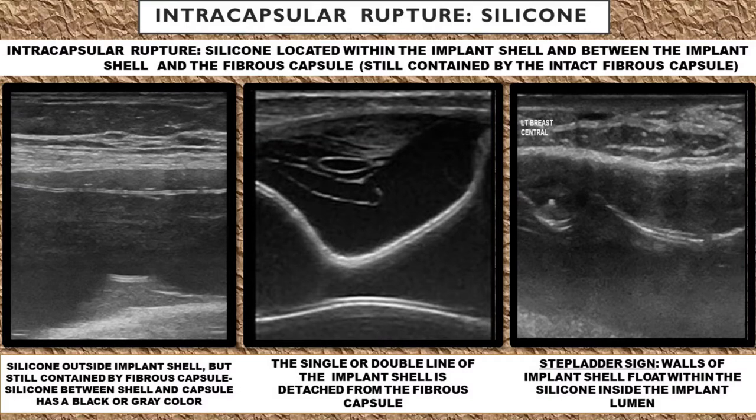For silicone implant ruptures, we break them into intercapsular ruptures and extracapsular ruptures. With the intercapsular rupture, the silicone is going to be located within the implant lumen and between the implant shell and the fibrous capsule. And the silicone is still going to be contained by the intact fibrous capsule.